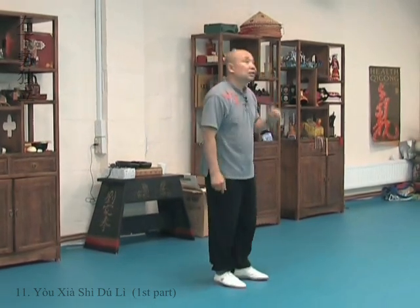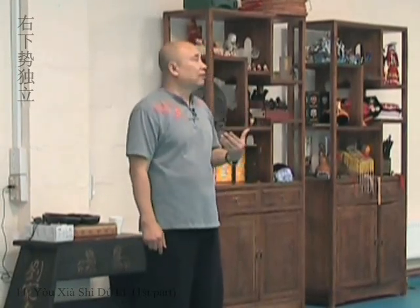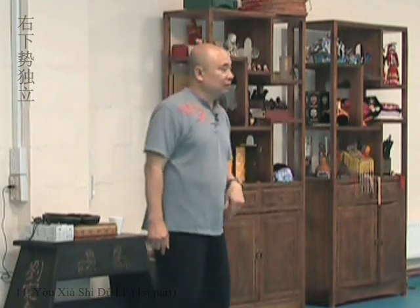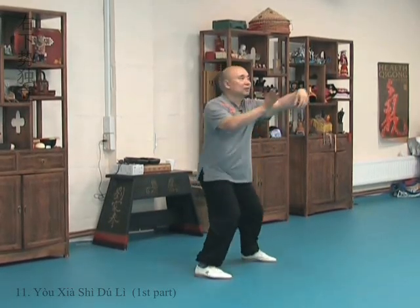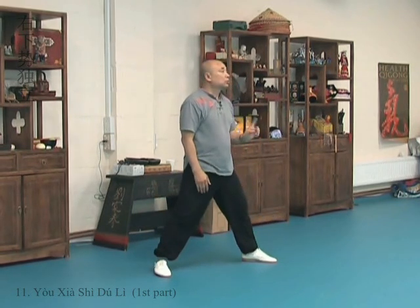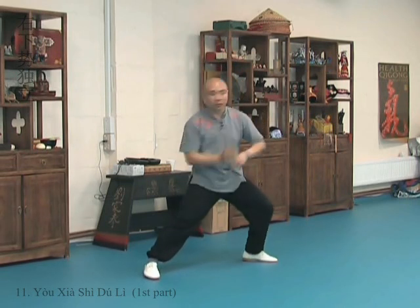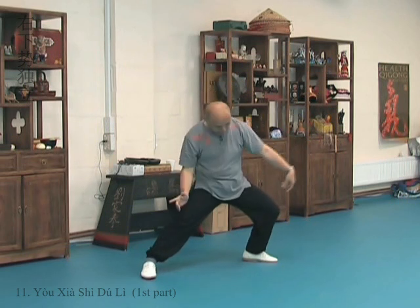Now, some people — especially learners — do this because they can't squat down, but they still want to feel or make it look like they're going very low. So what do they do? One, two, three. No good. We want to be able to turn. Three.